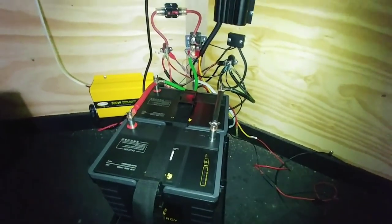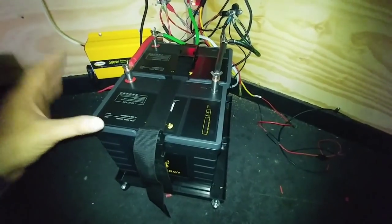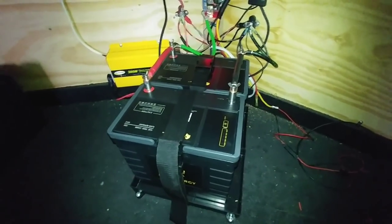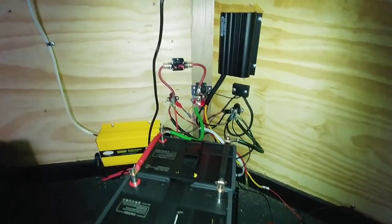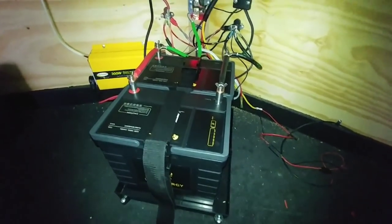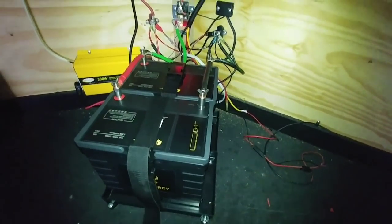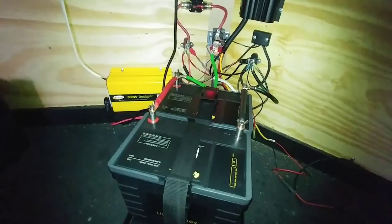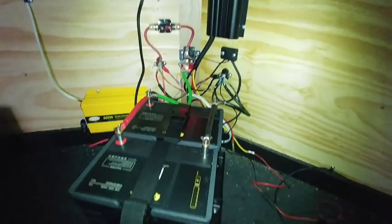This setup is going to be ever-evolving — I'll clean it up more and get as much usefulness out of it as possible. I'll be demonstrating these batteries and sharing my long-term opinion on how well they function. I think this is going to work really well for me and I've done just about everything I can to make it as safe as possible. I'll put links to all of it — the RedArc, Lion Energy batteries, Go Power inverter, and low voltage disconnect — in the video description.